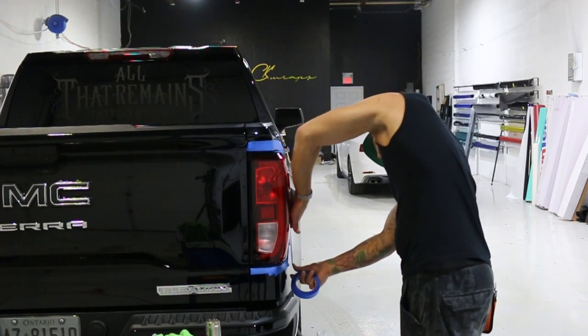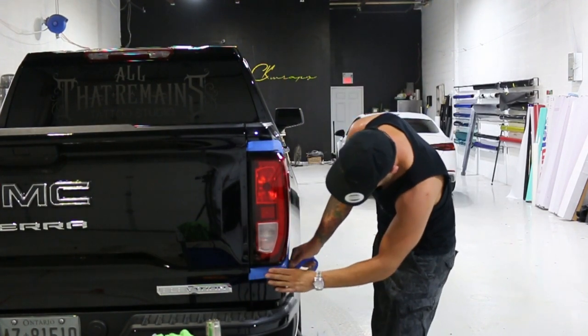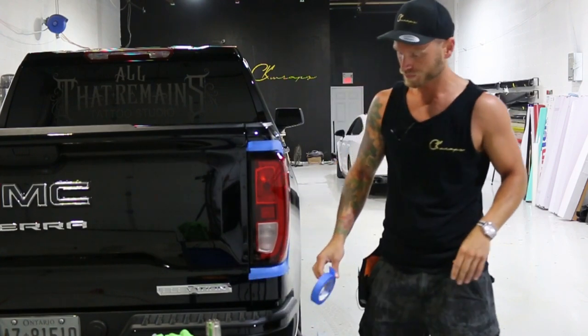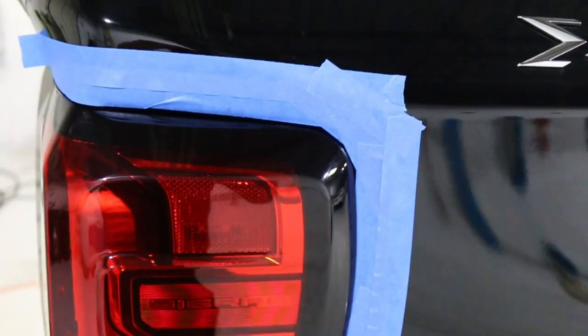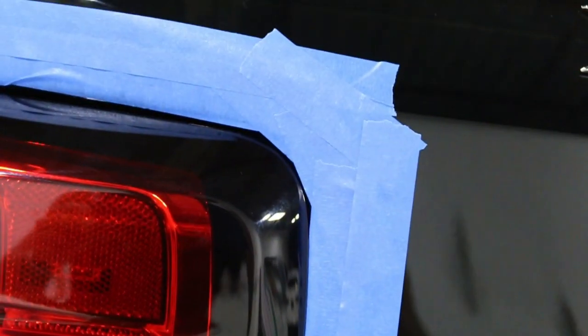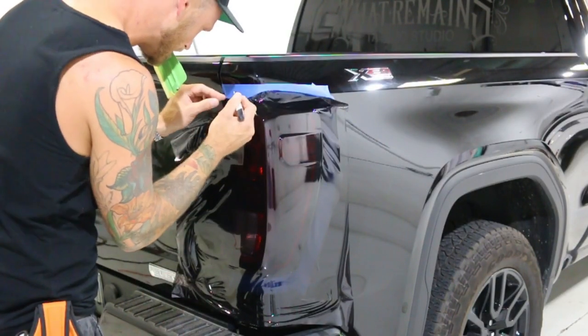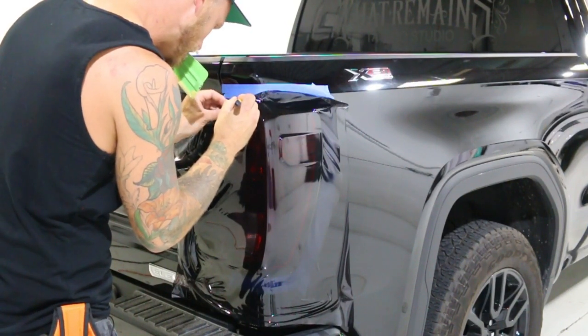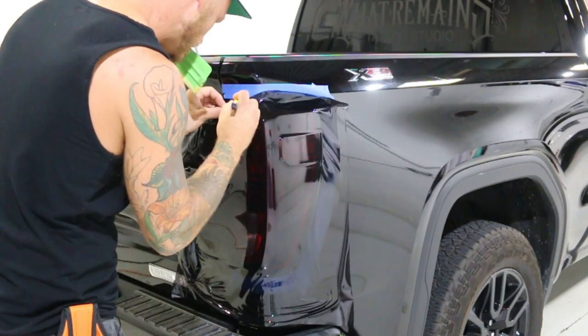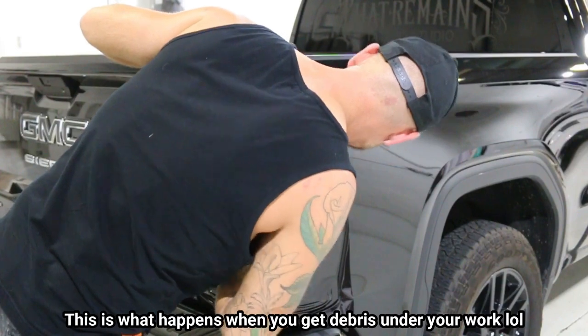I pull the tape tight and it allows me to stretch it and contour it a bit. These tail lights are not easy — these are going to be difficult and it might take me more than one try. I've never done them before. What I want to show you is the tape being tucked in slightly behind the light. It doesn't have to be, but it does help a little bit. We just want to make sure that we're not overlapping the light itself.